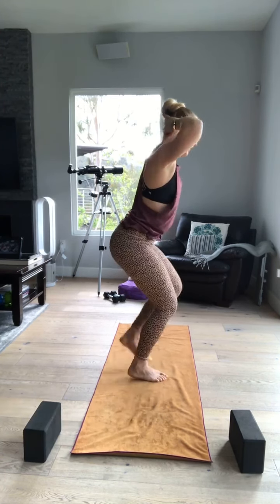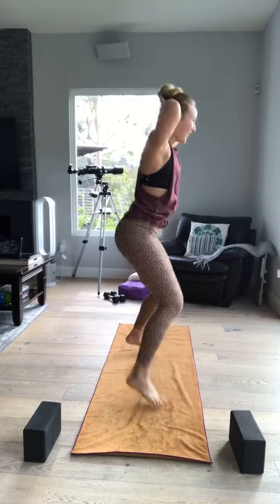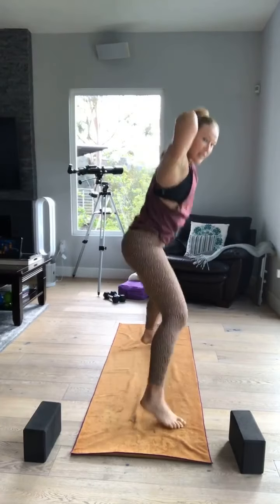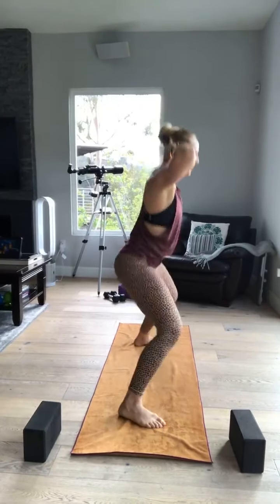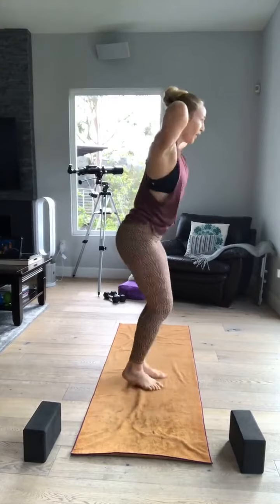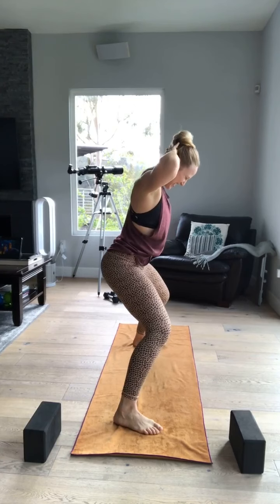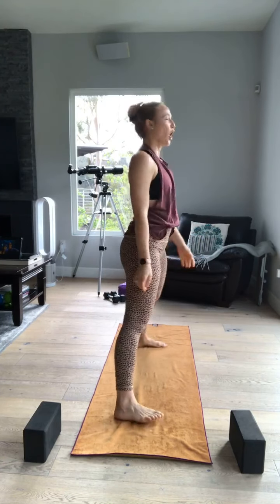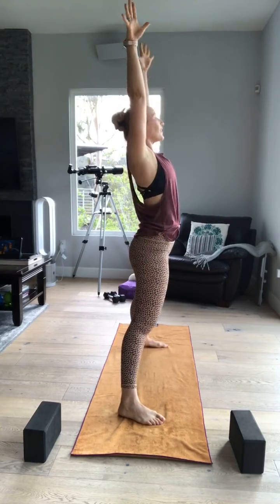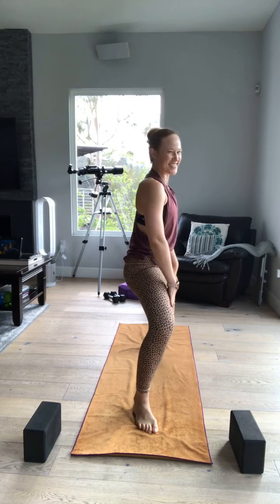Here we go — in, in, out, out. In, in, out, out. I'm on my toes when I come together; my heels touch when I'm down. Four. Two. One. Give it a squeeze — squeeze, squeeze, squeeze. And now relax. Exhale, heels in, toes out, tailbone in there. You guys are doing so good.